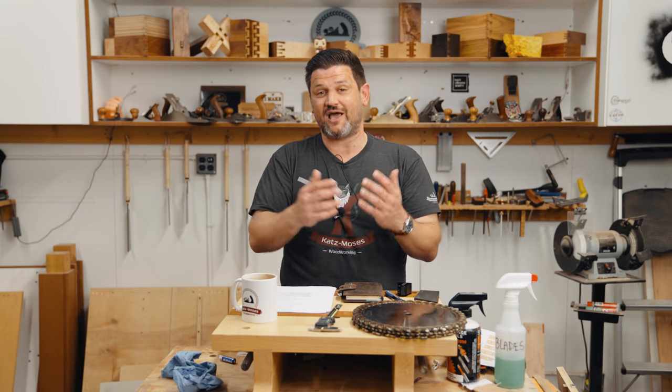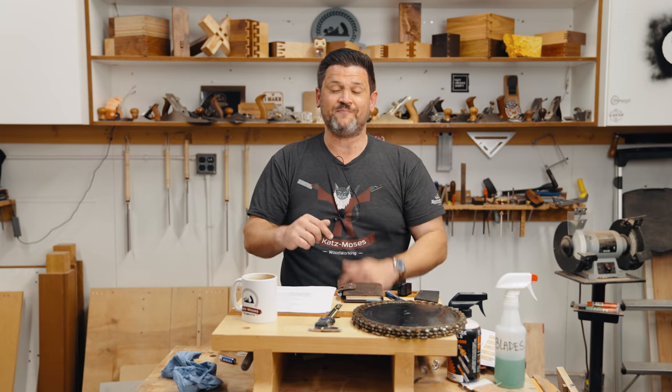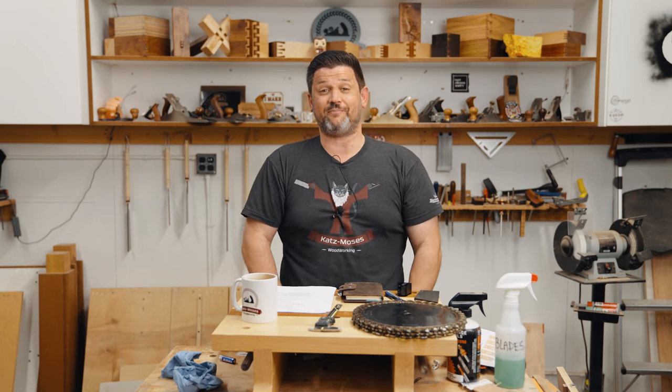We're going to do another deep dive into saw blade and router bit coatings — it's really exciting. If there's something you'd like us to deep dive into, put it down in the comments. Thanks for watching. If you want to support the channel, head over to the Katz-Moses store and pick up a dovetail jig, a stop lock, or an apron. Stay safe in the shop and have a wonderful day.